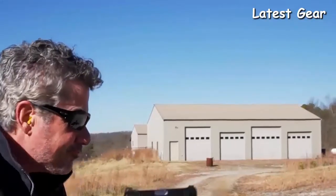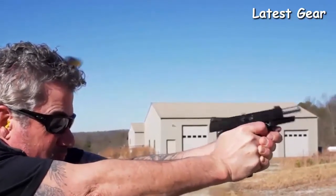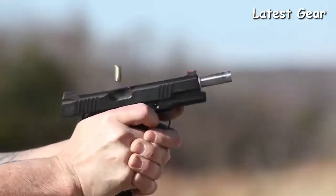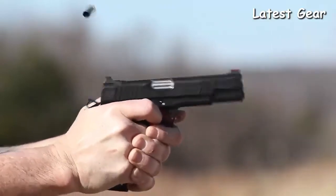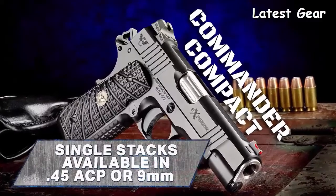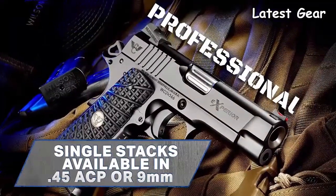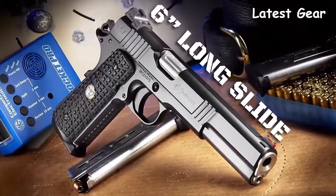The new Xperia barrel locking lug design on 9mm models has a reduced forward locking surface to further enhance cycling in adverse conditions or with reduced-power loads, without sacrificing accuracy or durability. Single-stack Xperia models are available in 9mm or 45 ACP and come in a variety of sizes, including a six-inch long-slide variant.